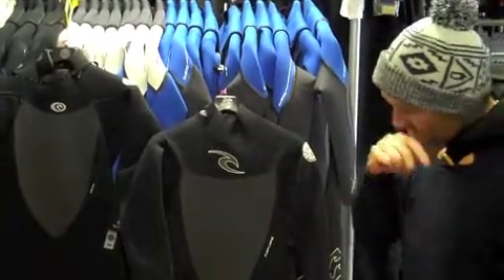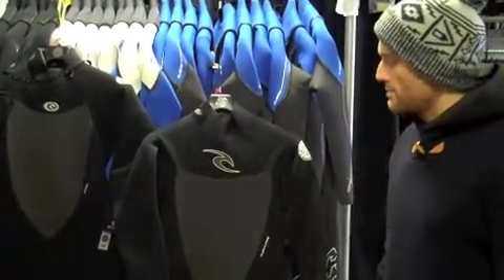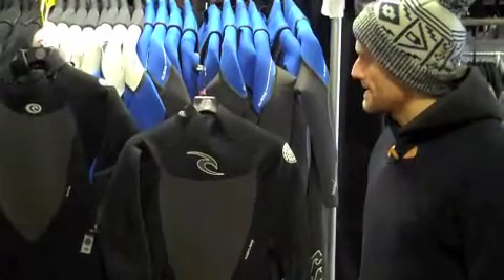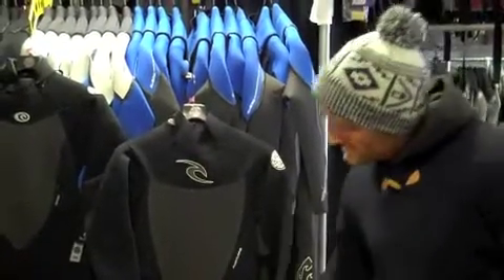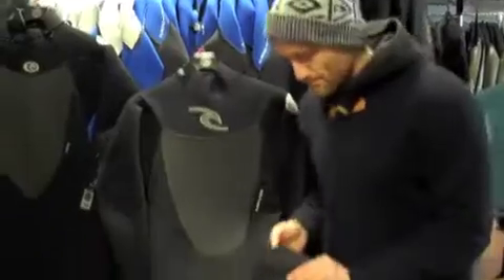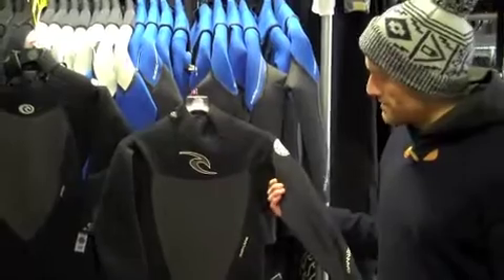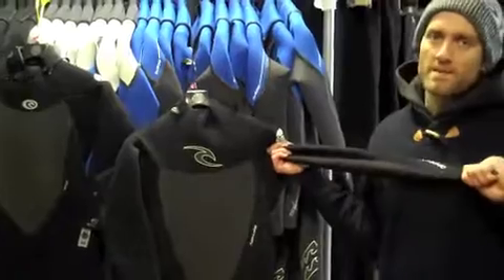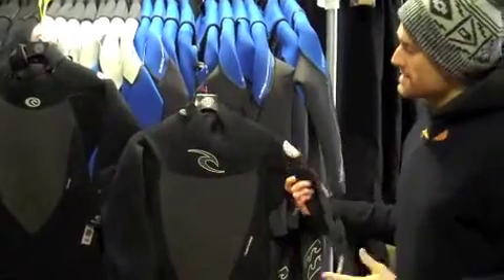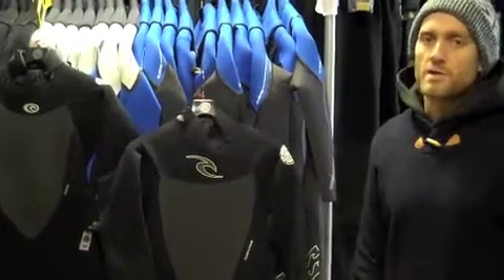There are some primary differences between last year's suit and this year's suit which we'll talk to you about in a second. The principal thing to bring your attention to first is the term 3-2, which means, for those that don't know, the thickness of the wetsuit. So you've got 3mm of neoprene on the lower body and 2mm of neoprene on the upper body. Obviously 3mm on the core of the suit keeps you warmer and 2mm on the upper body gives you more flexibility. That is the typical weight of a summer wetsuit in the UK, but it might obviously be used in warmer countries as a winter wetsuit.